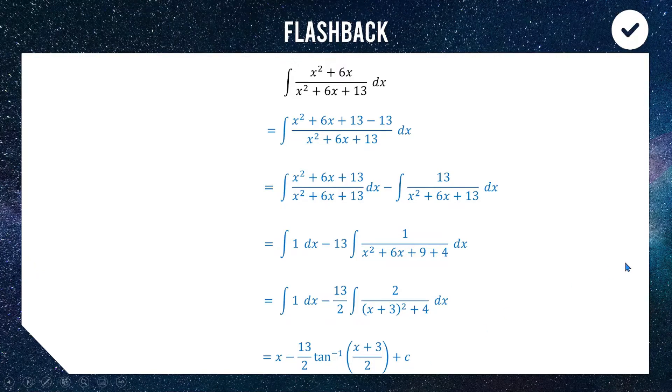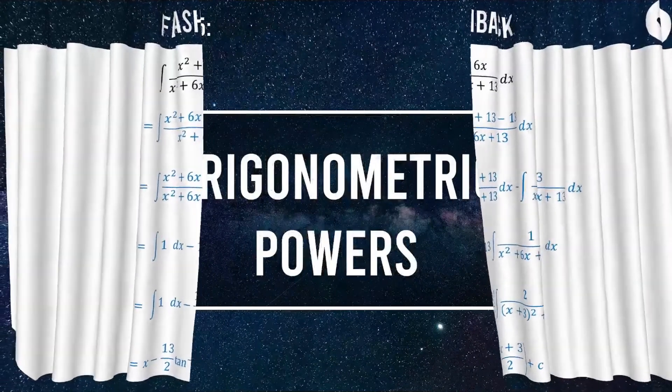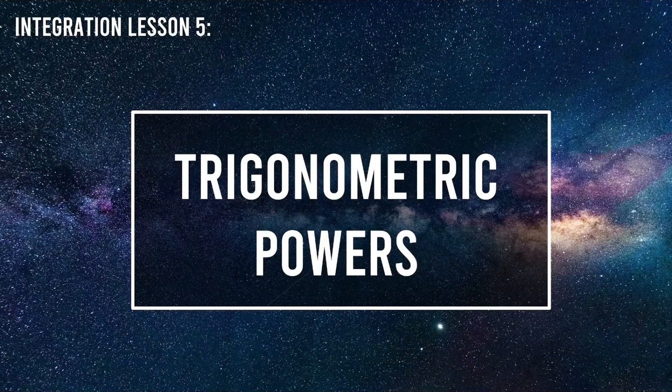Today we are looking at integrating trigonometric powers. In Extension 1 you learned how to integrate cos squared and sine squared; in Extension 2 we look at cos cubed, sine cubed, powers of 4, and also powers of tan. There are a lot of tricks you need to recognise, because these questions can be hard to know where to start unless you've really done the work.